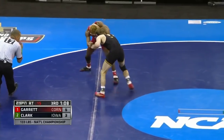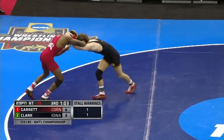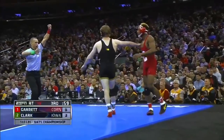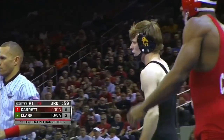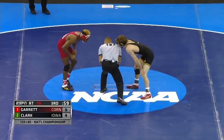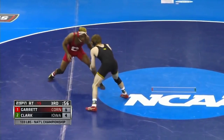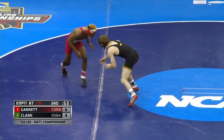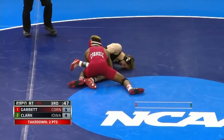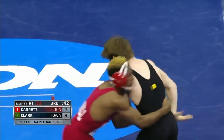Garrett's backing up here. Clark taking territory in this third period — he needed to get to his feet anyway to win this match. Trying to swipe at Garrett, and we did get a stall call against Garrett. Clark gets the point. That was the correct call right there — that's what the new rules call when you're backing out in that area. Now there's that blast double! That's what Garrett needed to do! He lives for the blast double, and Nashawn Garrett with another takedown.